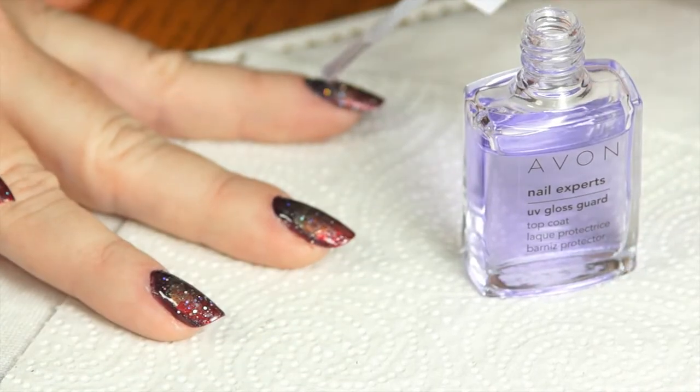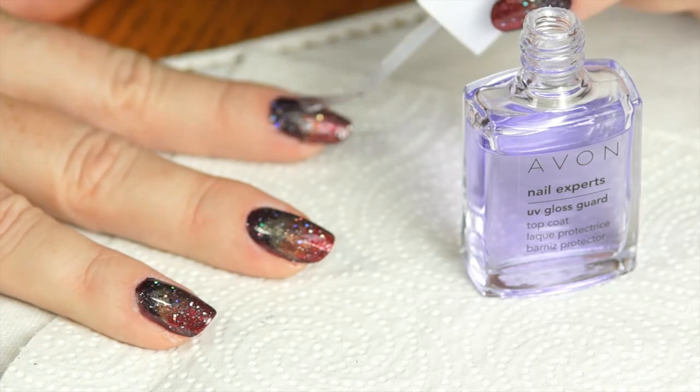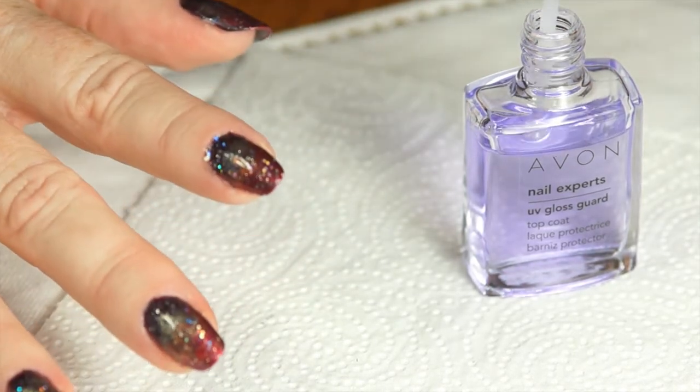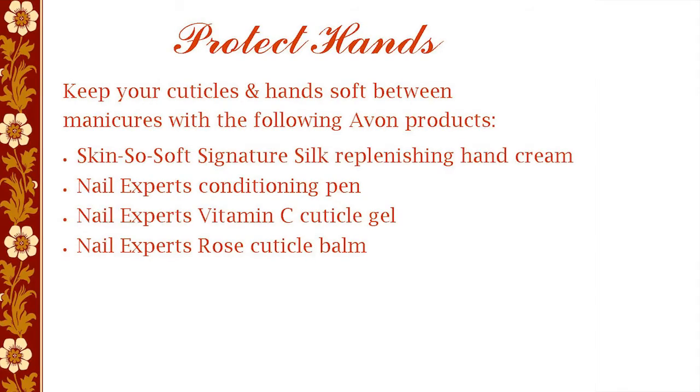Finish the manicure with one to two coats of Nail Experts UV Gloss Guard Top Coat, and don't forget to brush under the tip of the nail to help prevent chips. Between my manicures I like to keep my hands and cuticles soft with Avon Skin So Soft Signature Silk Replenishing Hand Cream and Rose Cuticle Balm.